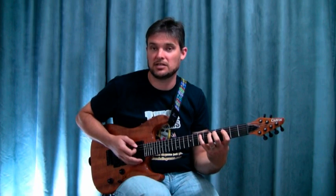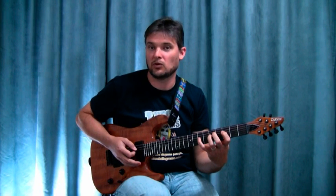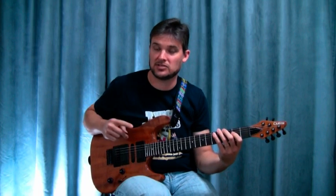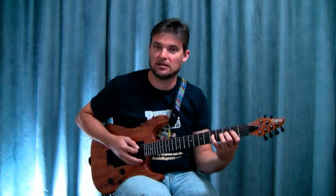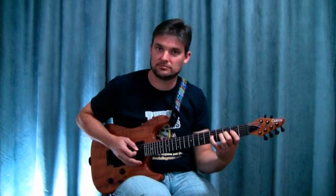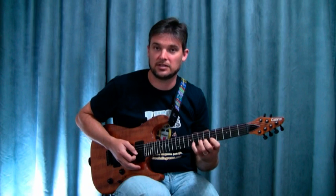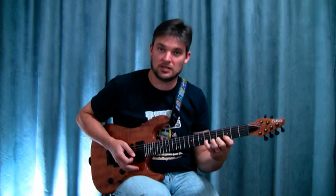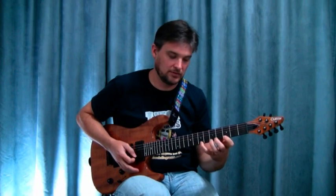We have our ascending melodic phrase, so we're going to go to the next string. We have a roll — we're going to shift down this time, because our last shift was up. So, we have our ascending phrase, go to the next string, roll, shift up. Go to the next string, roll, shift down. Ascending melodic phrase, so we're going to go to the next string, roll, shift up.